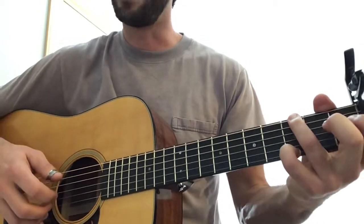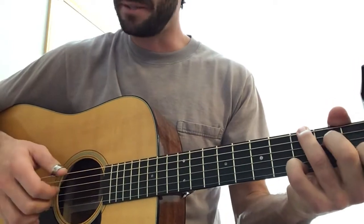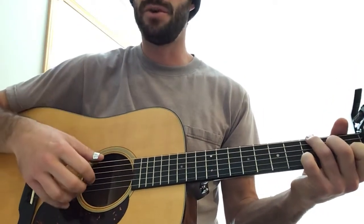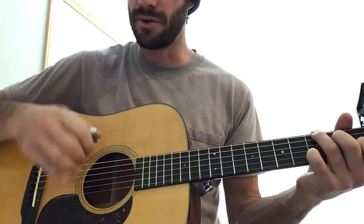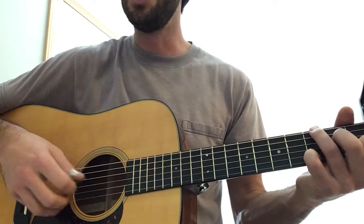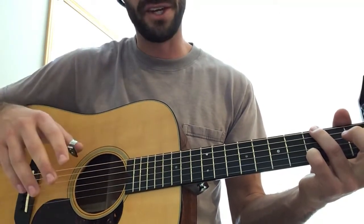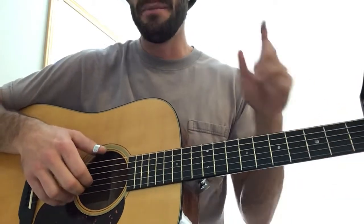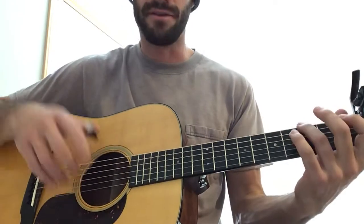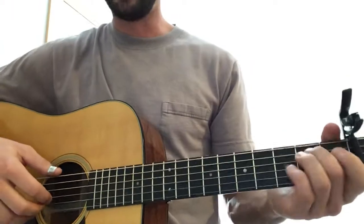Right at this point, before the hammer-on happens — right when the hammer-on comes in — is where the right hand pattern changes. It changes to a pinch on the one count, so it'll be: 'one, two-a, pinch-two, three and four and.' Subtle change — it's just where the pinch is happening. 'Pinch, two, three and four and, pinch two' — rather than 'one pinch, three and four and.'